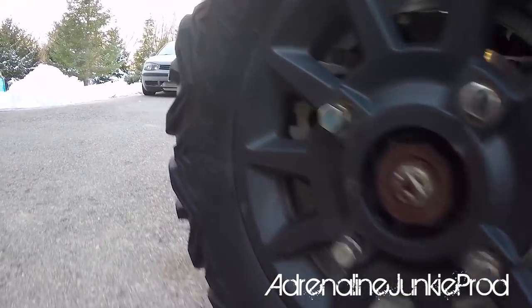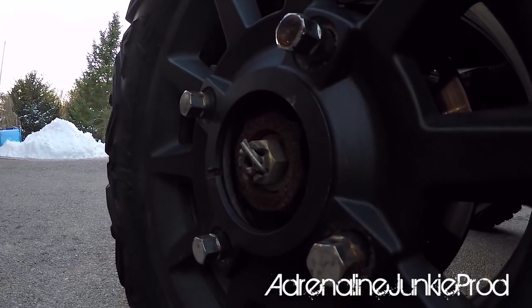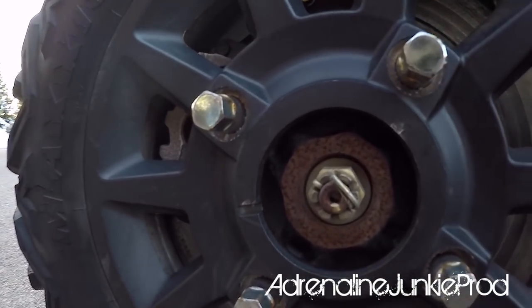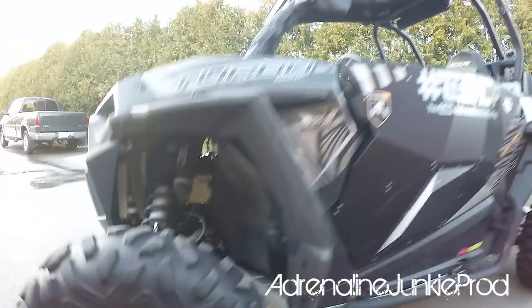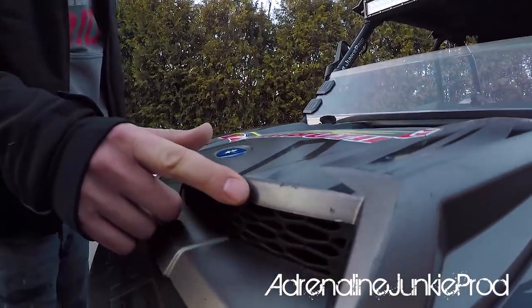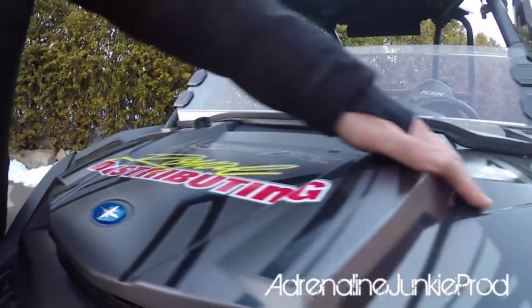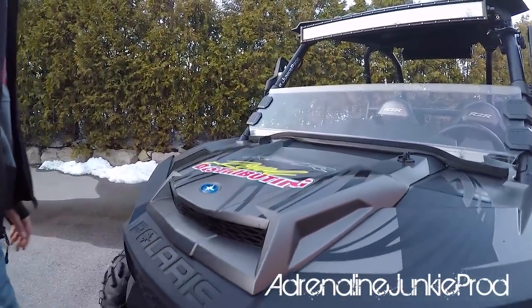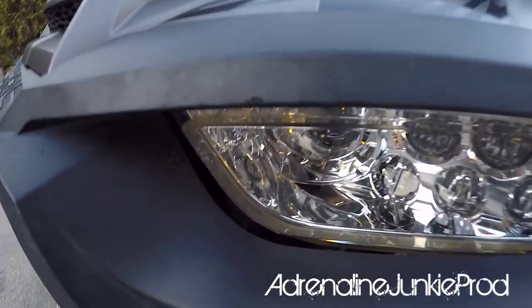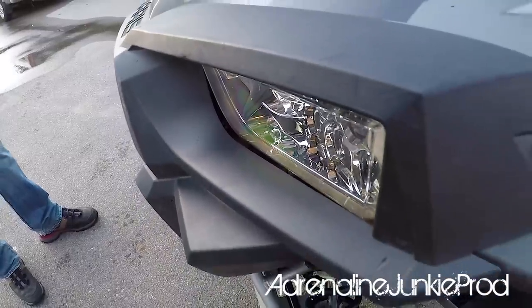The rims are missing most of their center caps, but the paint and finish on them has held up pretty good. Coming around to the front, there's some rock chips from following behind people, and scratches and scuffs from branches, but nothing too bad. The finish holds up really well, there's no fading. The plastic holds up nicely. The headlights work great still.